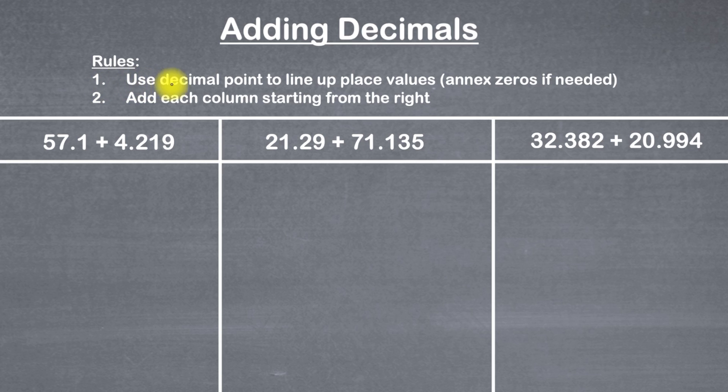The first rule is to make sure that we use the decimal point to line up the place values, and we're going to annex zeros if needed. When I say annex zeros, what I really mean is just to use zeros as placeholders if necessary. Step two is we're going to start adding column by column starting from the right.